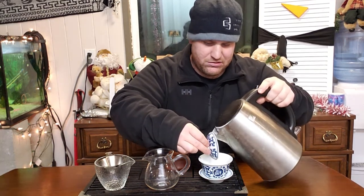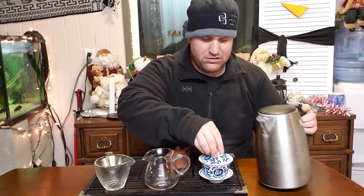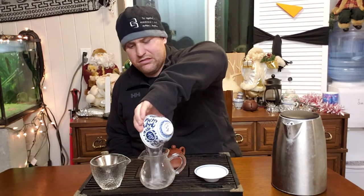I'll give this a quick warm-up rinse — there's some dust in this one. So this is their Planet Bang Dong, which is supposed to be a single origin, single village tea. This is just Bang Dong material, and we'll see how it goes.